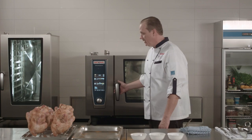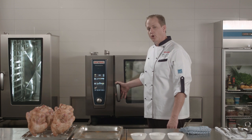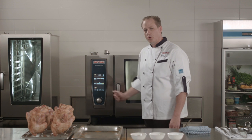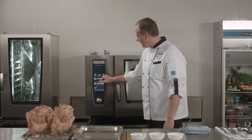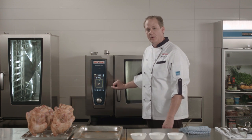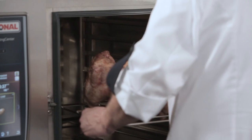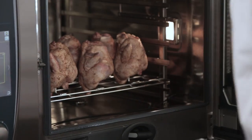The self-cooking center is now nearly preheated. I'm going to pop the door and you'll see that the self-cooking center is asking me to load and insert the core temperature probe. If I go to my cockpit, you'll actually see it here as well on this page. There you have the chicken with the probe going into it — place my chicken right into the self-cooking center.